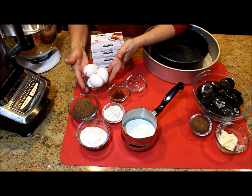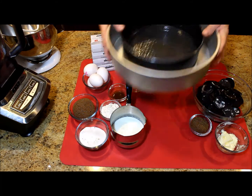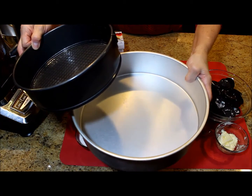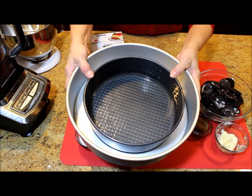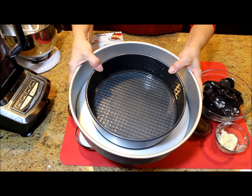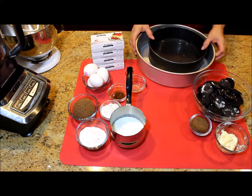I have prepared with non-stick cooking spray a 9-inch or 23 cm spring mold. And a larger one without any grease at all for a baño de maria, which means I'm going to be baking the cheesecake with the mold submerged in water.